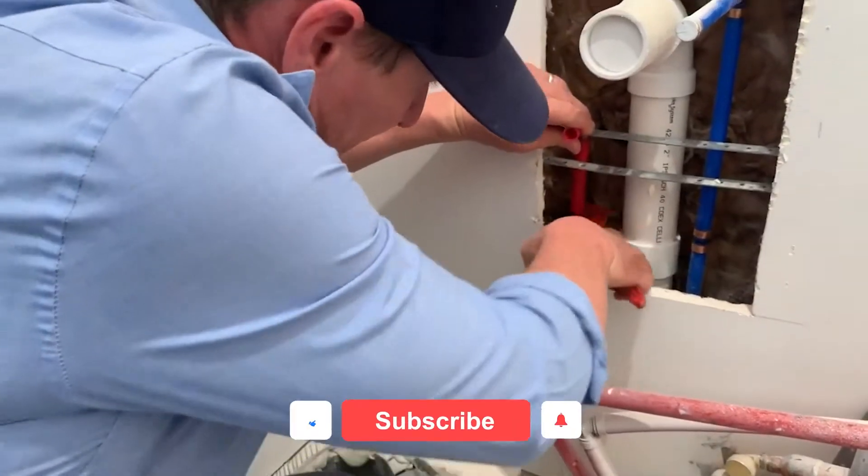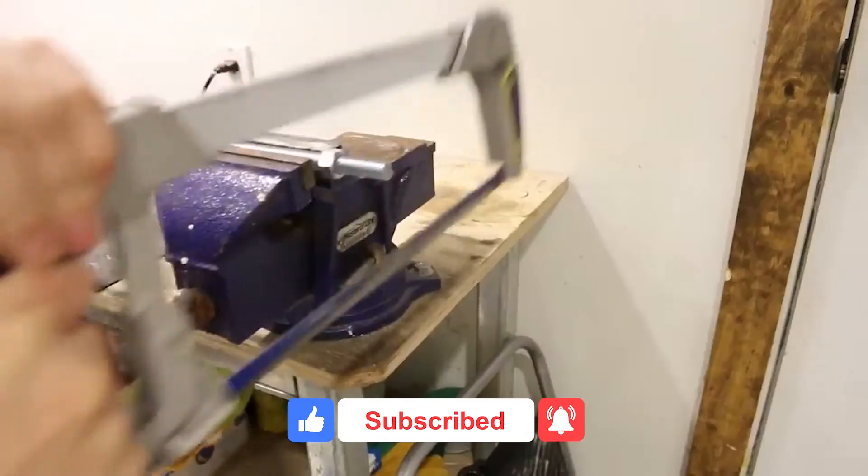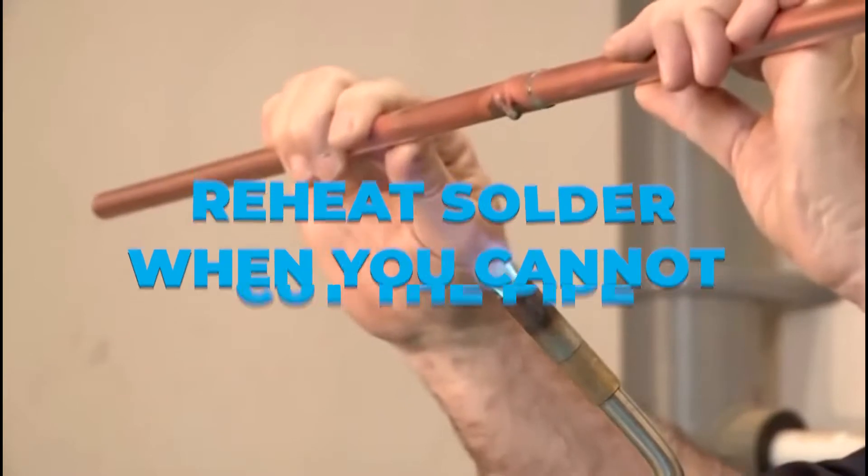But before we get into the video, don't forget to leave a like and subscribe to the channel with notifications on so you don't miss any of the new videos we post.